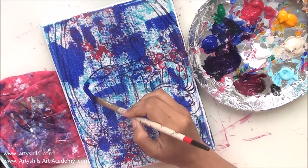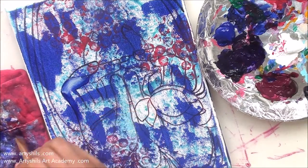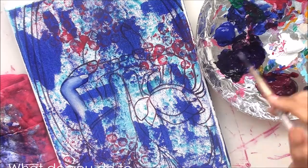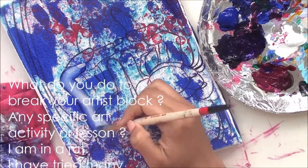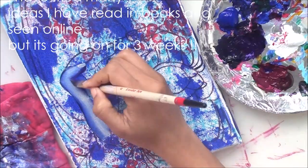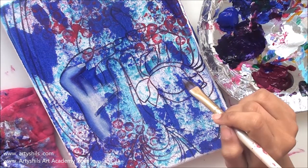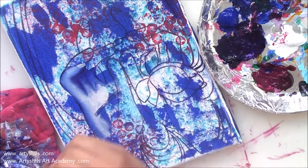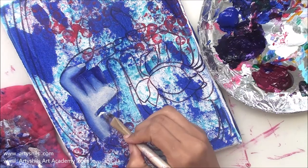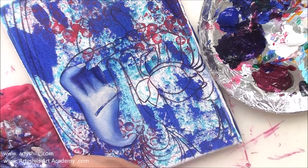I'm part of various art groups on Facebook and I see this question pop up time and again. I decided to talk about it when I saw a member at an acrylic painting group ask: 'What do you do to break your artist block? Any specific art activity or lesson? I'm in a rut — I've tried many ideas from books and online, but it's been going on for three weeks.' As an artist I completely understand how difficult and frustrating artist block can be, which is why I'm sharing my personal tips.